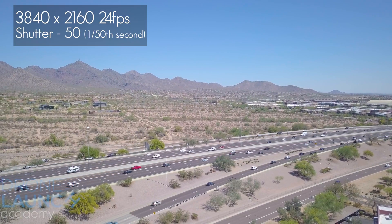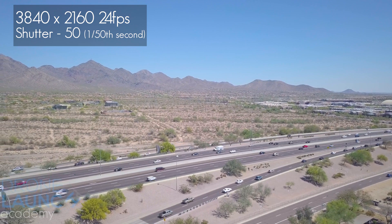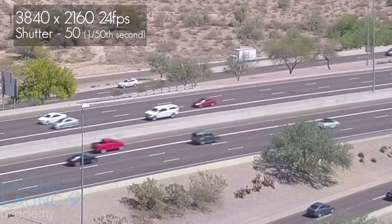Cinematic footage is usually double the shutter speed of whatever frame rate you're filming at. So at 24 frames per second, you'd use a 1/50th shutter. At 60 frames per second it would be 1/120th — the point is it's double the frame rate. This gives a very soft, gentle blur on everything that is much more pleasing to the eye.